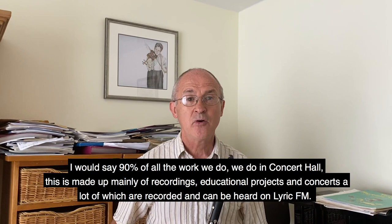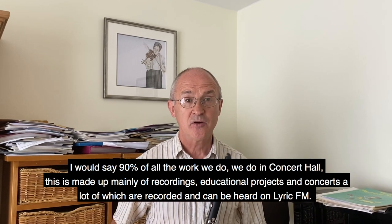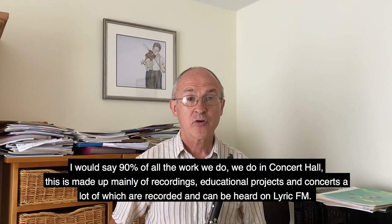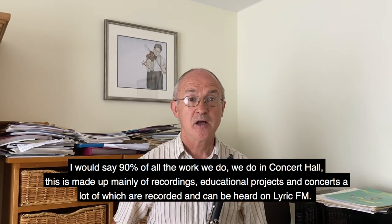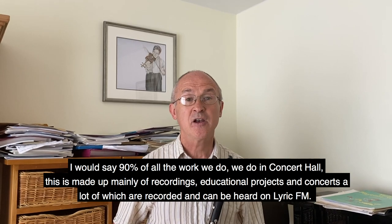I would say 90% of all the work we do, we do in the Concert Hall. This is made up mainly of recordings, educational projects and concerts, a lot of which are recorded and can be heard on Lyric FM.